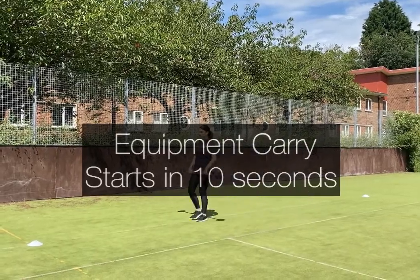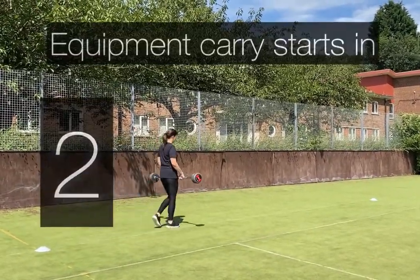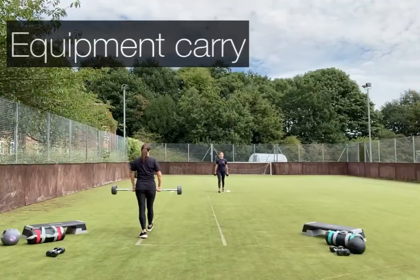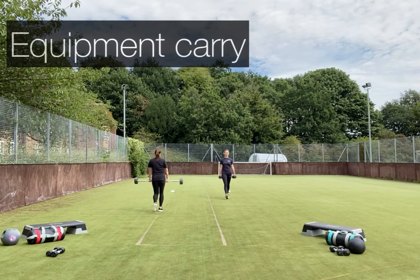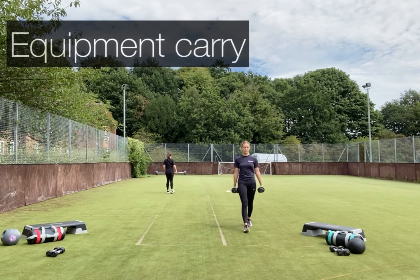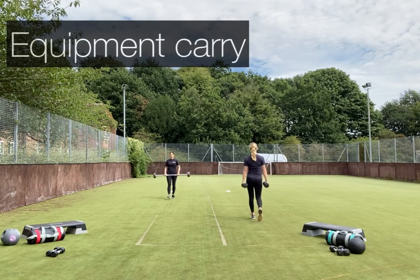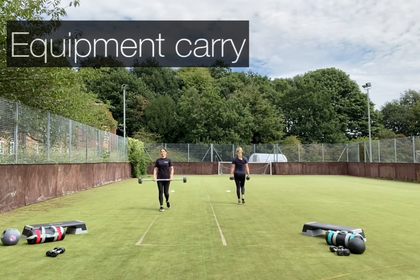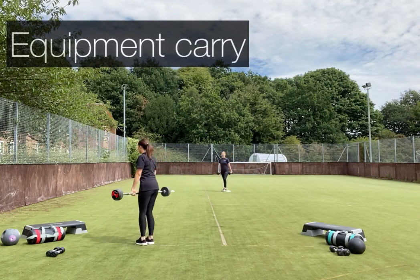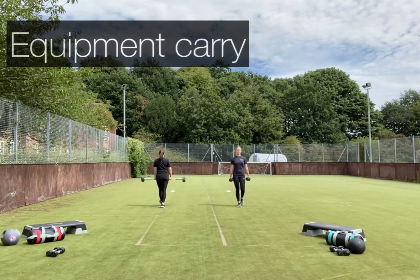Equipment carry starts in 10 seconds. Select a weight that is suitable for you and shuttle walk between two points. Starting out with the equipment carry, you can use barbells, dumbbells, whatever you've got. Remember to keep your shoulders back and engaged, and make sure you're using a weight that's suited to you.